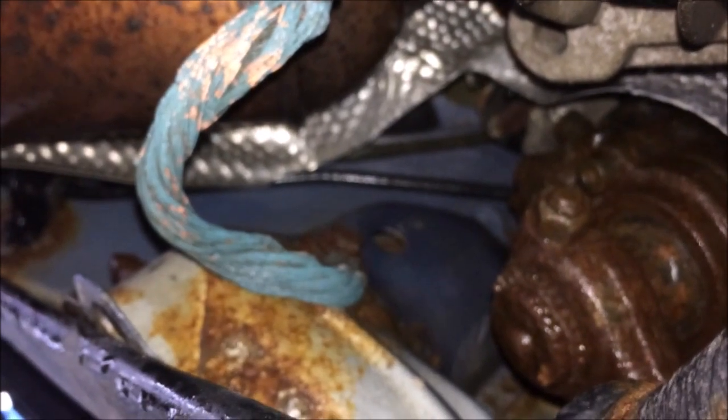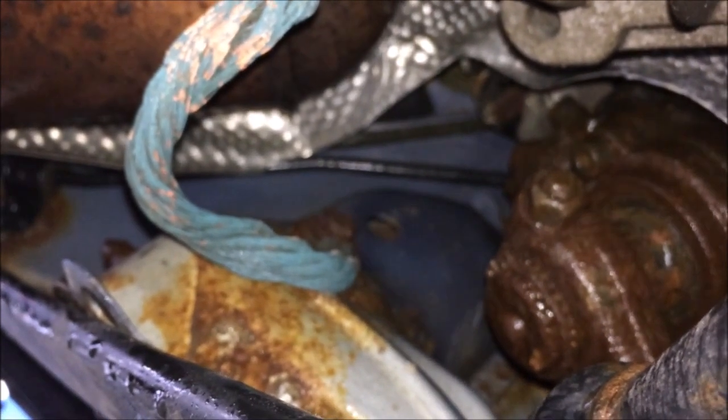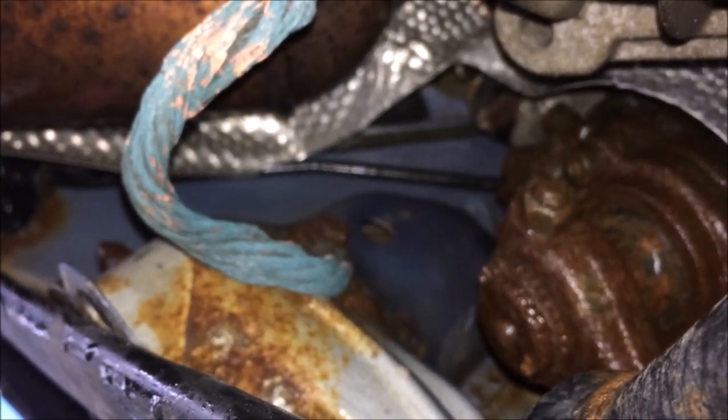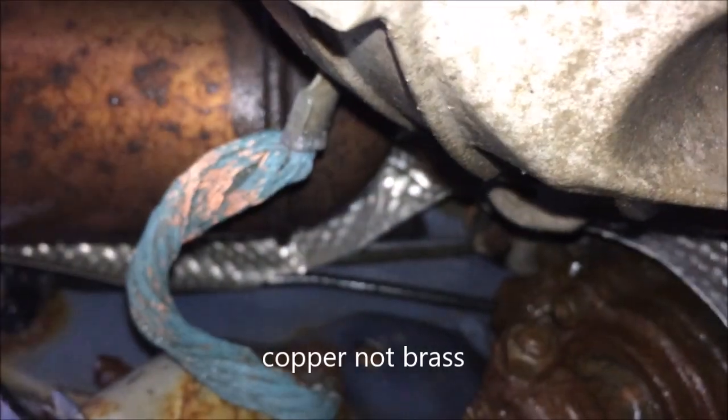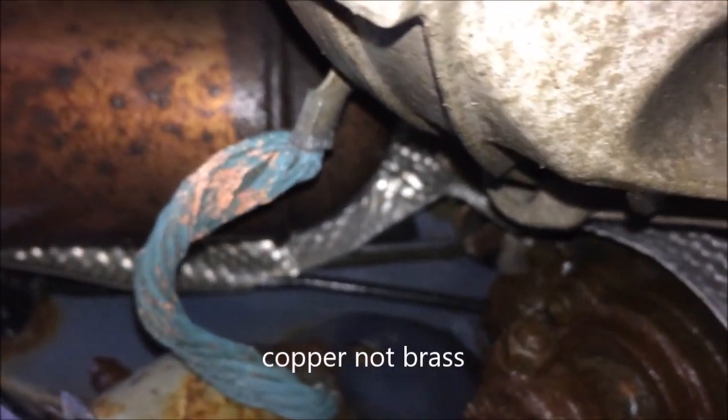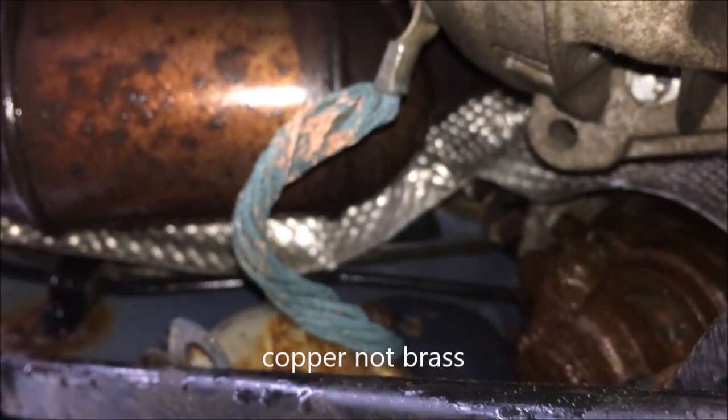Always remember to check your grounds — also the ground going from the battery to the body, about another 10 to 12 inches away. Have a look at the colors. It's not supposed to be anything other than brass-colored copper wiring. I hope that helps you figure out what's going on with your car. Take a look at it first before bringing it to a garage and spending hundreds of dollars an hour.